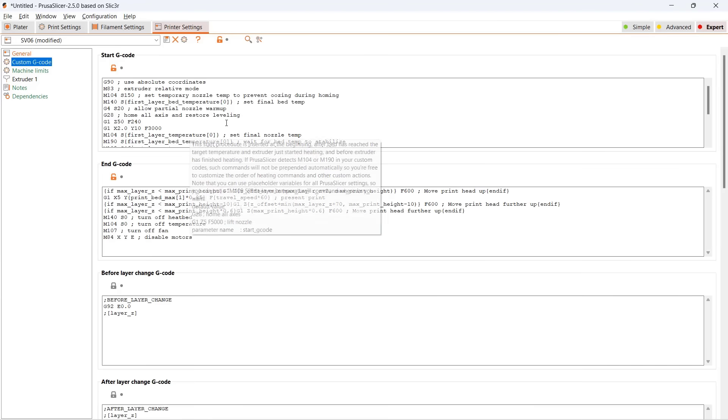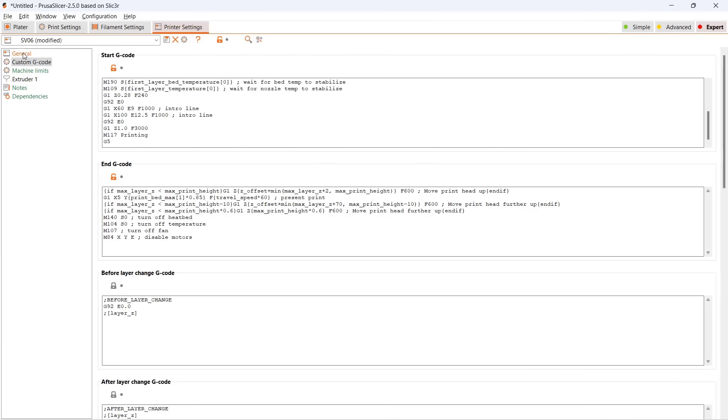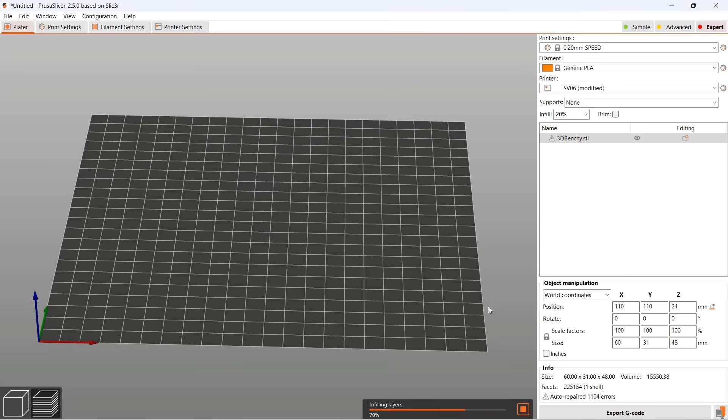For the starting G-code, I will remove G80 since Prusa uses G80 for bed leveling. I will just keep the rest and slice a 3D Benchy using the default print profile and export the G-code.